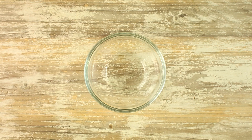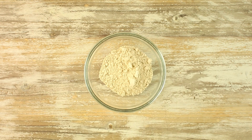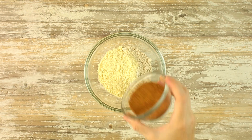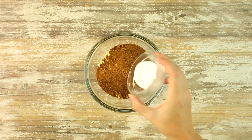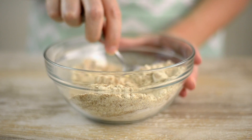To prepare the biscuit cobbler topping, in a large bowl add whole wheat pastry flour, almond meal, coconut sugar, baking powder, and sea salt, and stir to combine. If you don't have access to whole wheat pastry flour, any unrefined flour should work, like buckwheat flour, spelt flour, whole wheat flour, or oat flour.